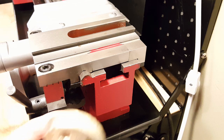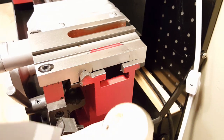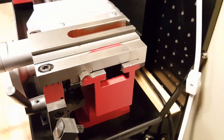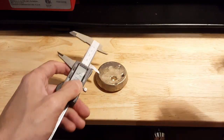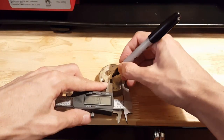Since I'm doing everything the hard way, instead of using a brand new piece of stock brass for the bottom part, I'm going to use a piece of brass that I cast from a previous video.